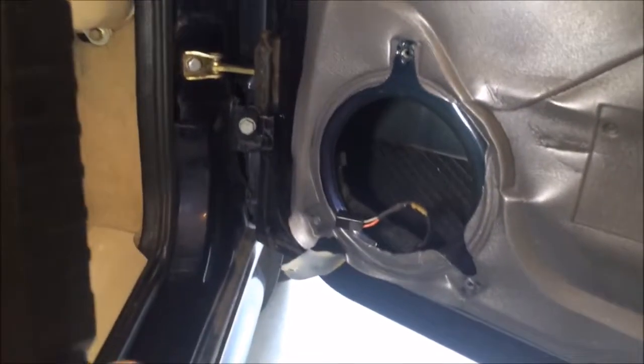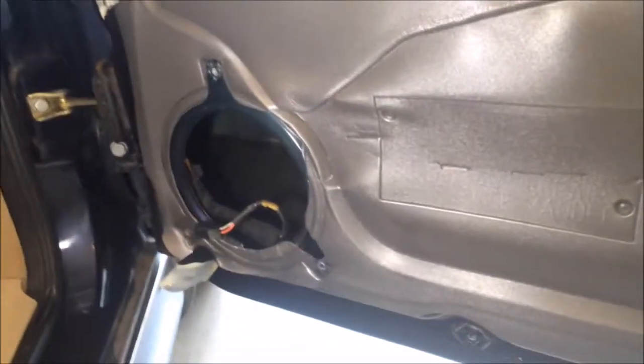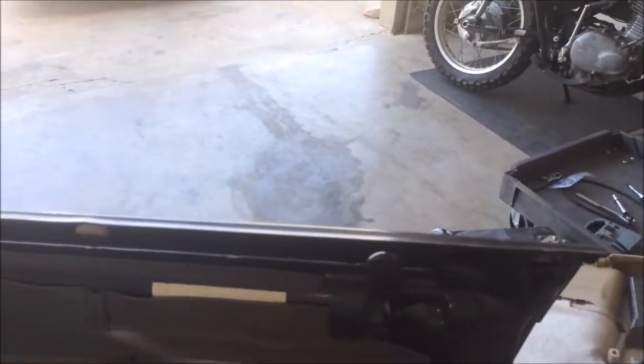We're back on the Saab right now. The front speakers were not working — you can see I've already pulled one out. This is the second one; I already pulled out the passenger side and took care of that. Now I'm doing the driver side. I pulled the speaker out and pulled the door card off — there's the door card right there.